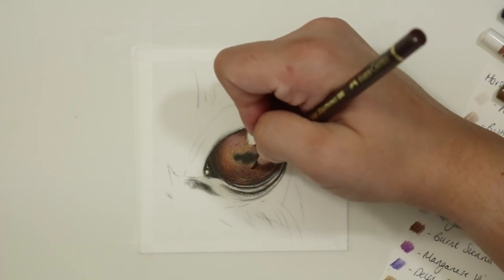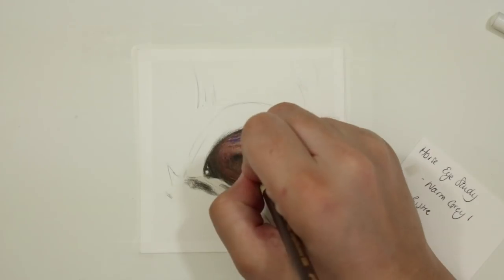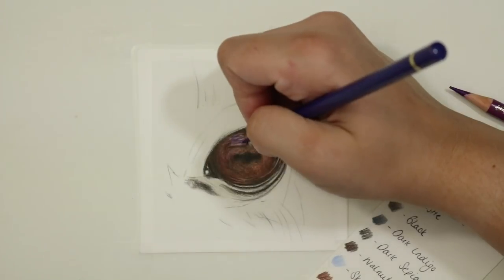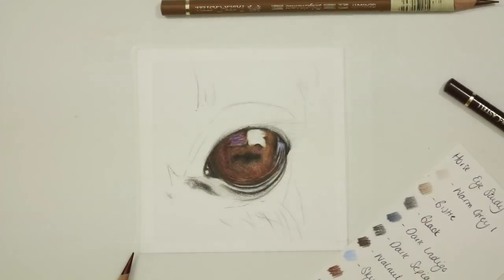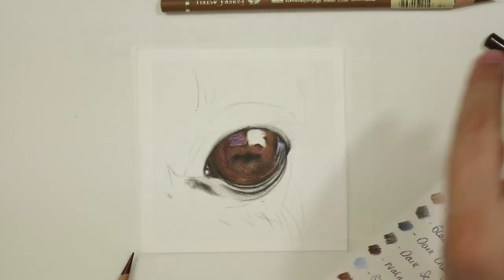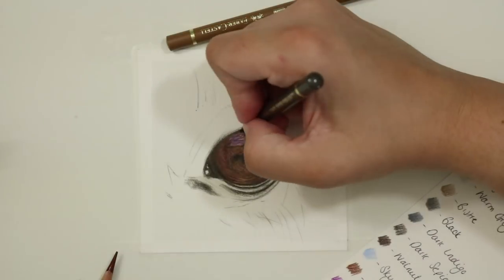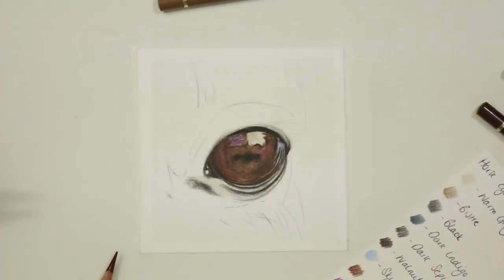Through the highlights in the middle of the eye where you've got that purpley tone, I went through again with some warm grey one and then layered a little bit of manganese violet, also mixing that with some delft blue for that left-hand purpley tone highlight. For the lighter highlight I just went through with some warm grey one, added a little bit of warm grey four, and a really light layer of sky blue to give that slight hint of blue — the sky reflected in the highlight. It's really important to pay attention to any details shown within the highlight, such as reflected eyelashes.